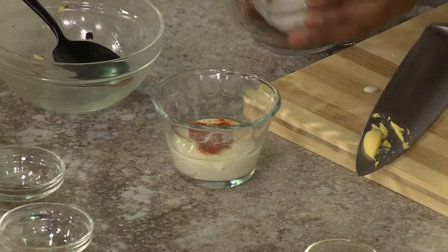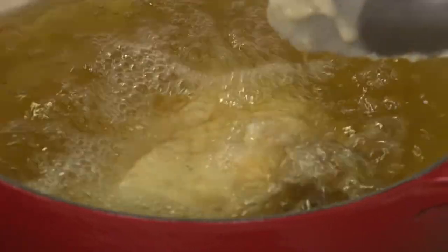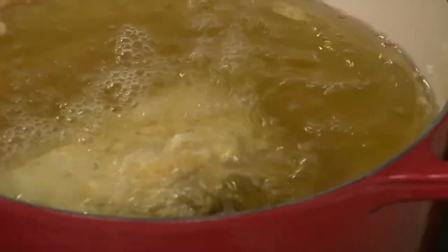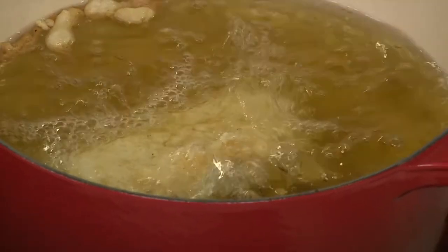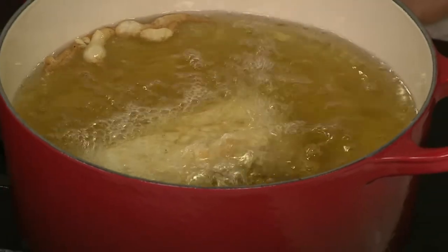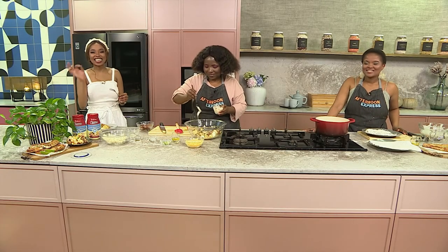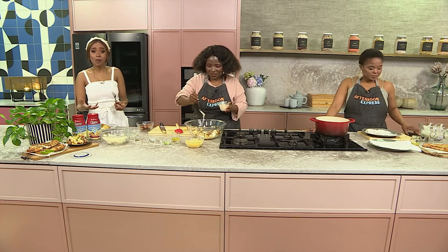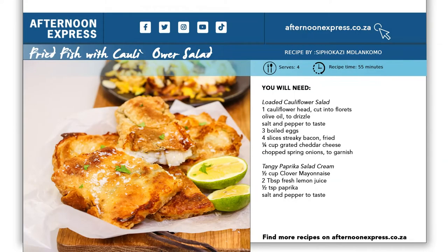A tip when frying your fish: whenever you dunk your fish into the oil, before you just release it, swirl it a bit in the oil so it creates a coat first, then leave it to fry. Fry for about 10 minutes until it's nice and golden brown on the outside. Take it out and serve it alongside that beautiful tangy mayo salad. If this is what to expect, it is delicious and also filling, but it definitely reminds me of my favorite takeaway spot. If you want to get your hands on this recipe, please head over to AfternoonExpress.co.za.